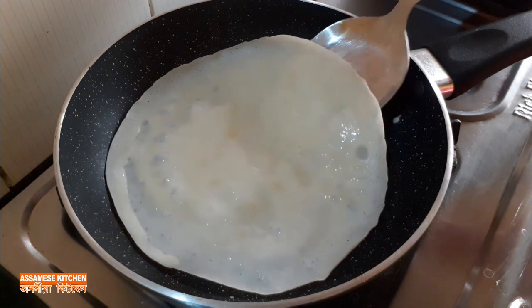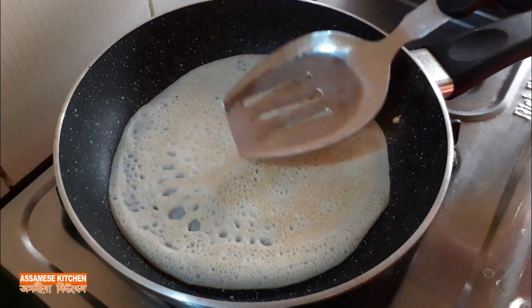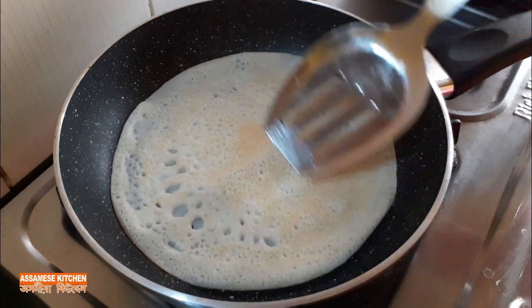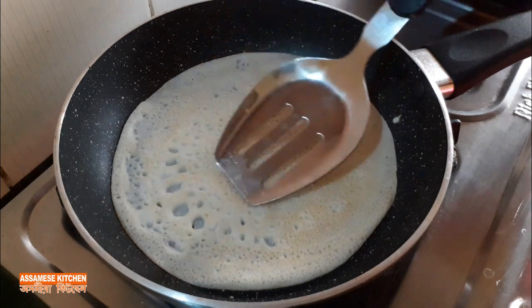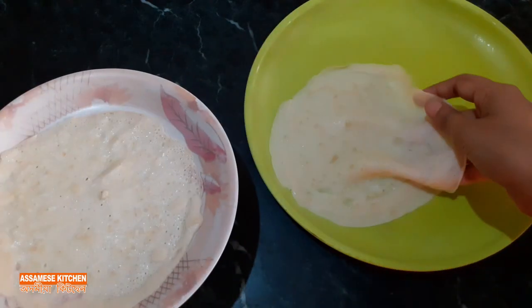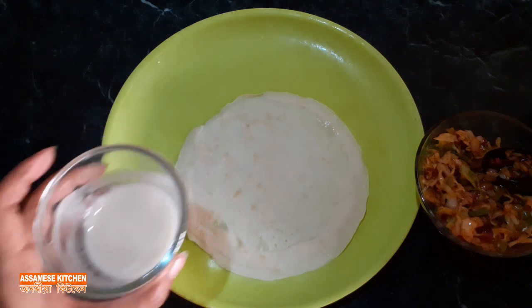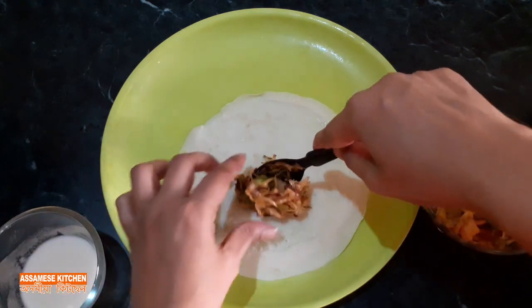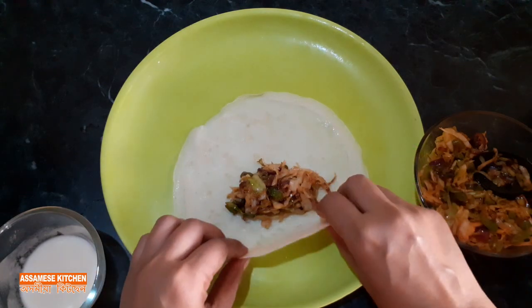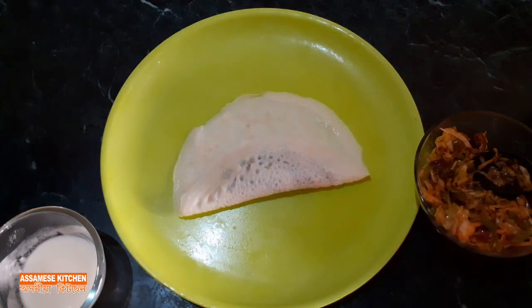Now we're going to make a spring roll. We're going to make this in about 2 minutes, and we're going to make a spring roll. As we make a plate, we're going to make a roll. Then the baking powder is added. This is also made with the tarp, and the baking powder is made with the kale.